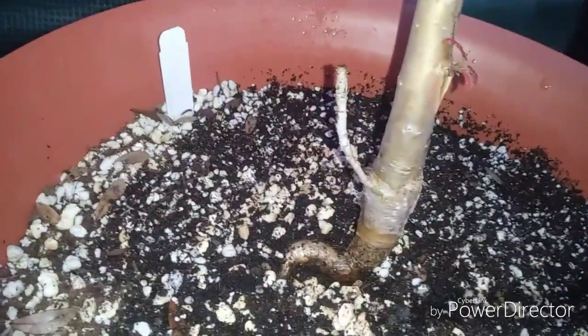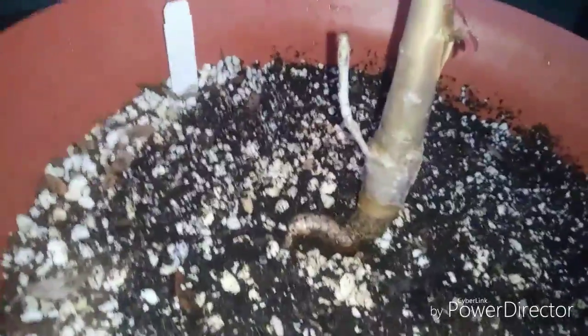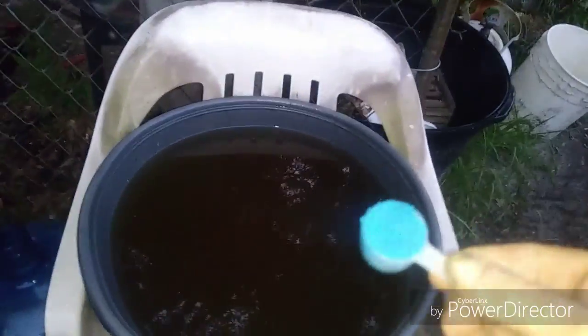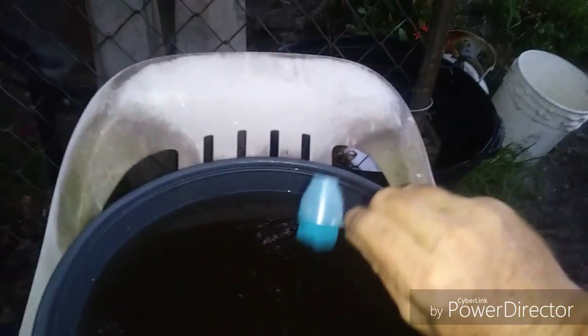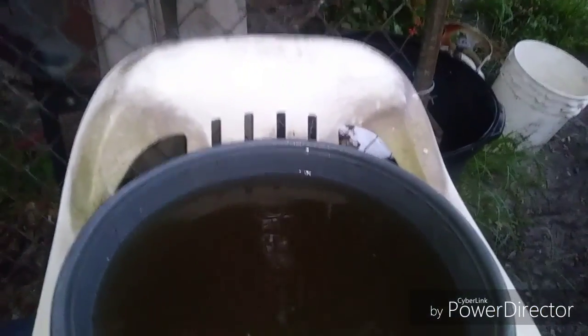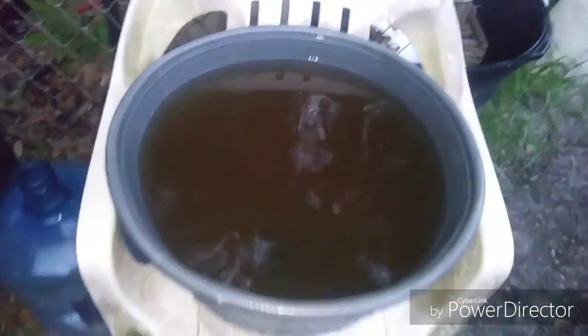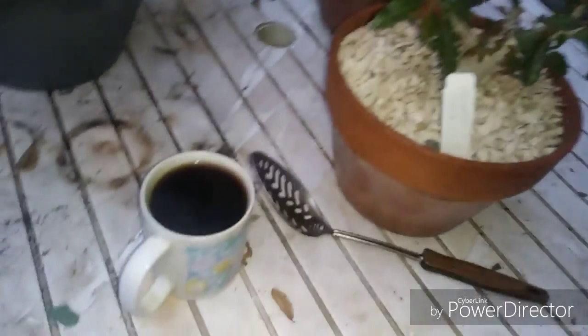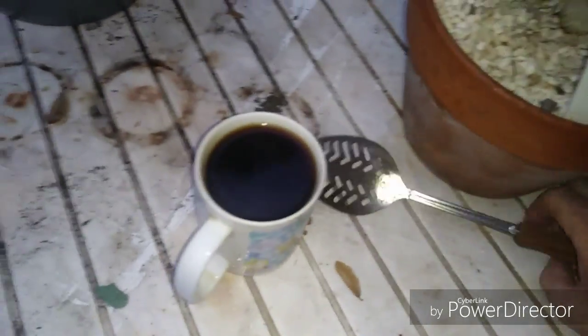Now we're going to mix up the rest of the nutrients, which is just going to be a scoop of Jacks 20-20-20. I just do one level scoop like that, and that's it. I had to get some coffee, so let's go stir this up.